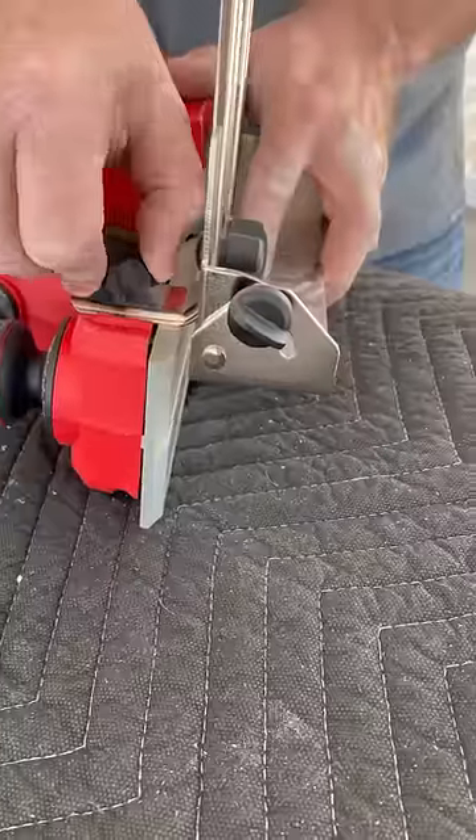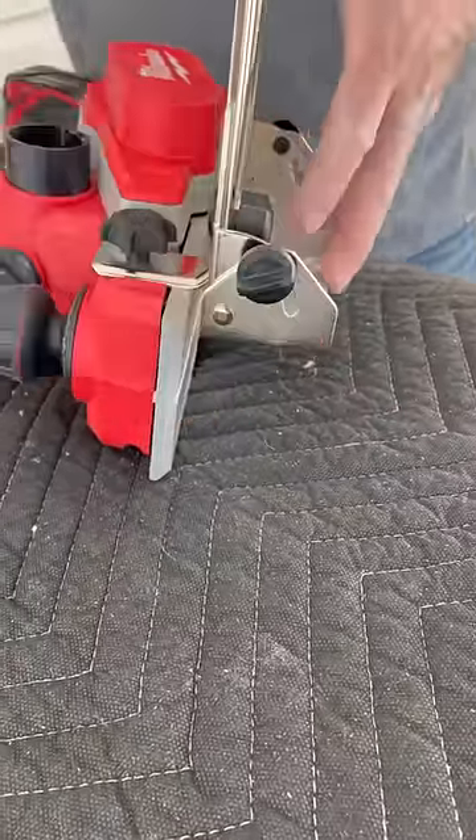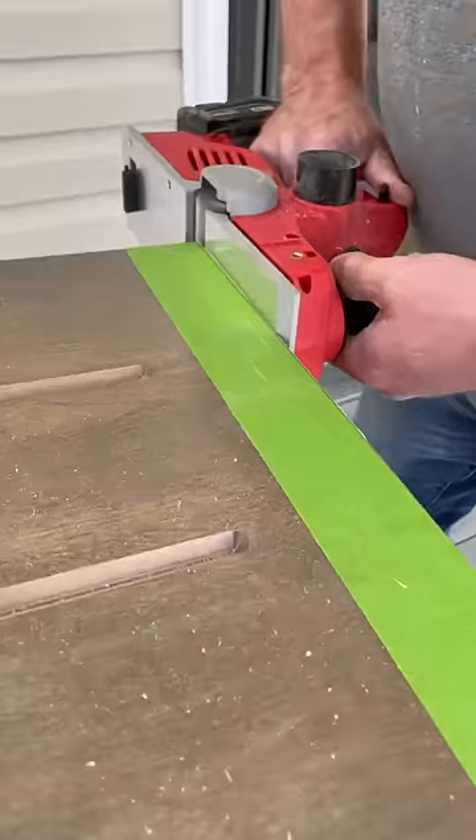It also comes with this bevel guide. My old planer came with one of these as well, although I never used it once in 10 years.